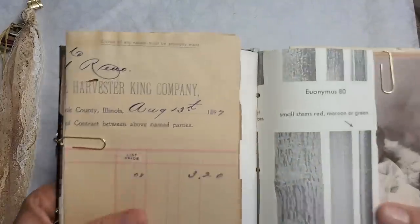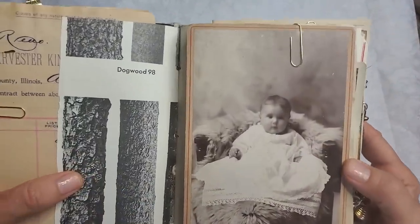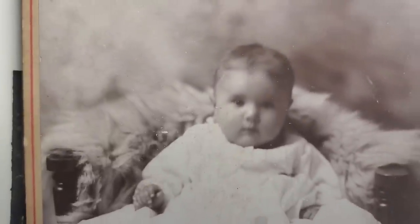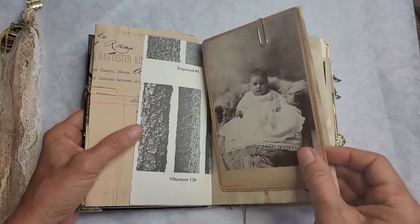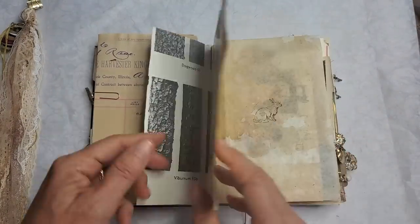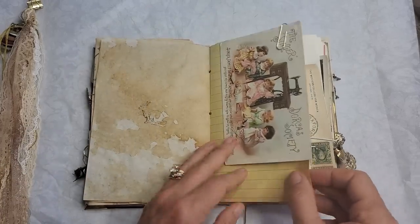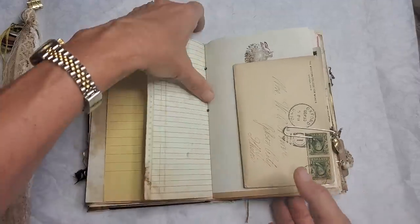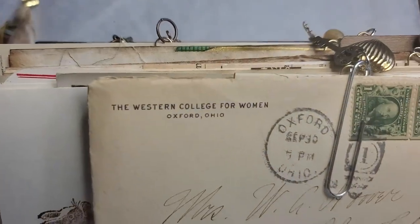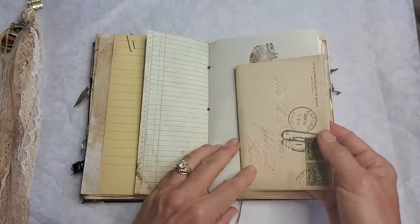Here's an old receipt from 1897. Here's a beautiful antique cabinet card with this little one — look at her pretty little dress, probably a baptism. Some stamping in here, a Victorian die card or trading card, some ledger paper, a handwritten envelope, and a letter from the Western College for Women — very interesting.